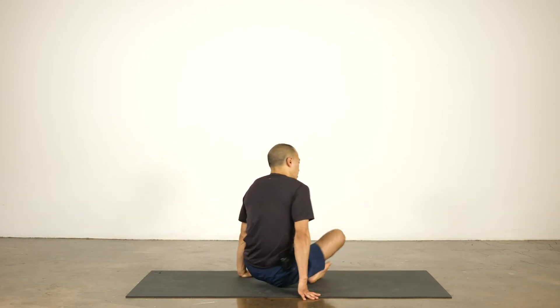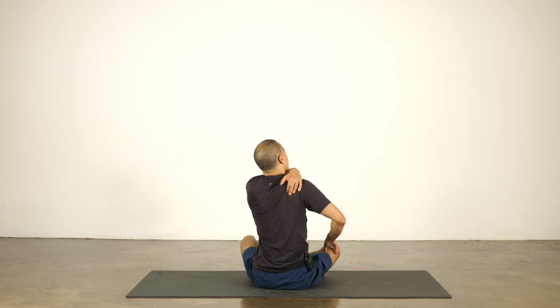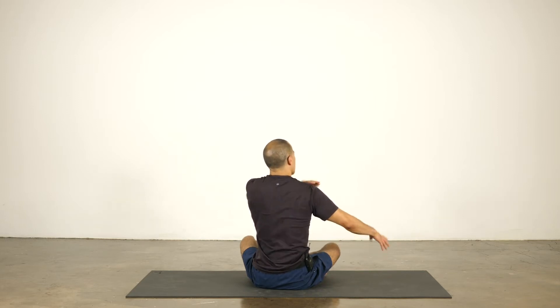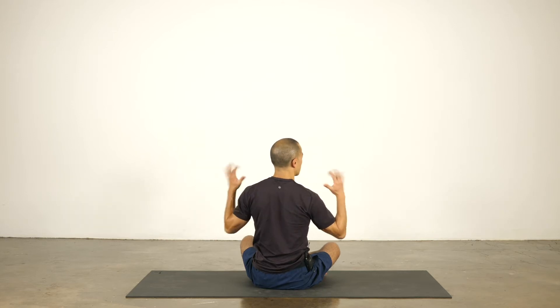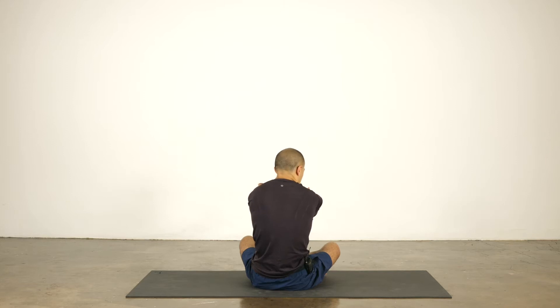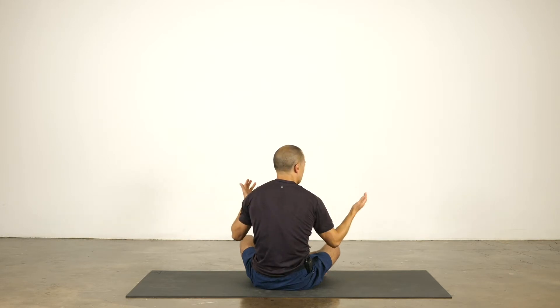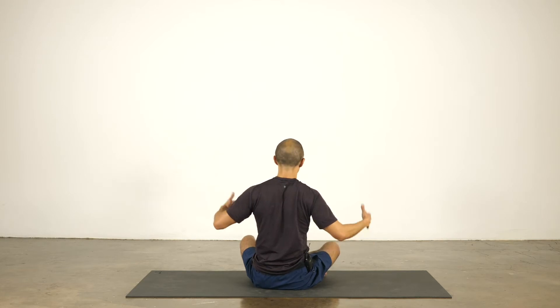Your shoulder blades are these big flat triangular bones. They slide around on your upper back — you can actually feel them. Protraction is the shoulder blades sliding off the back. So like if I round my back, the fabric across my shirt gets tight and you can see it stretch. That's protraction.